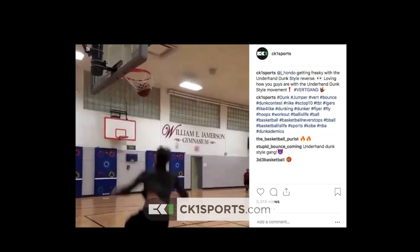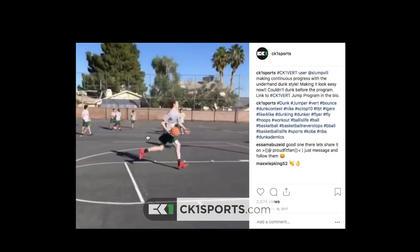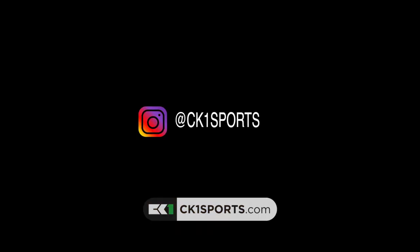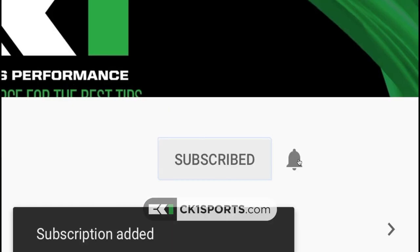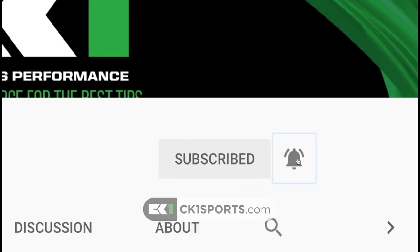Check us out on our Instagram page where we post daily videos to help athletes improve their dunking, their athletic ability, and their training methods. Check us out at ck1sports on Instagram. If you want more quality videos, make sure you subscribe and hit that notification bell. A lot more in store, so stay tuned. Like, comment, and share.